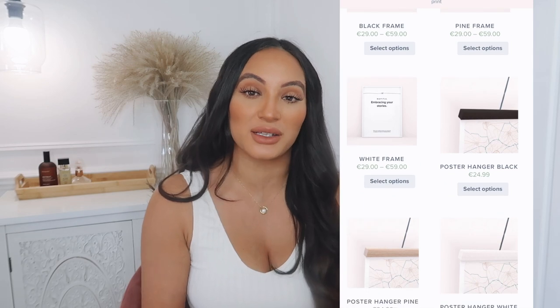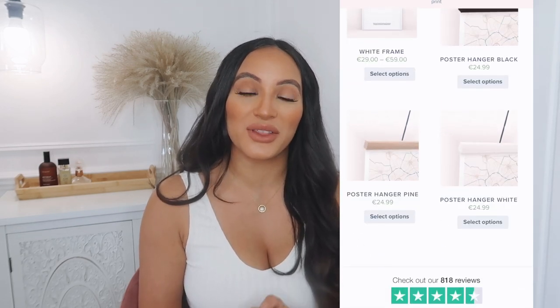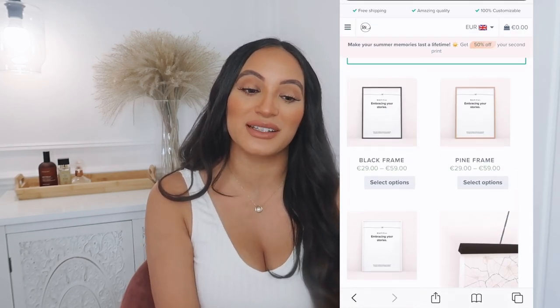We also got the frame from Mapbefore as well, so we went for this hanging effect frame where it looks like you've just pinned the artwork to the wall on a bit of string, and I really love that. It's just different to your average frame — it gives a bit more of a quirky feel. You can get all sorts of different frames on their website depending on what you're looking for, so definitely go check out Mapbefore. I am really thankful that they sent me this print for this video.